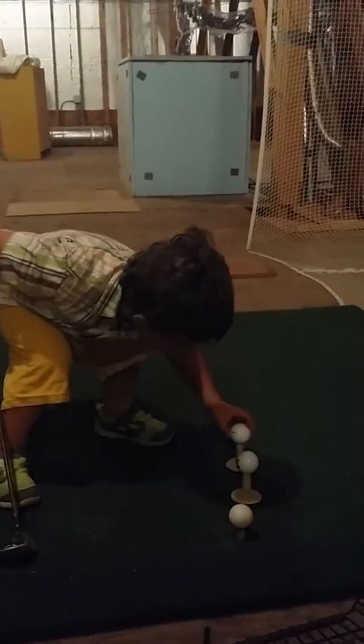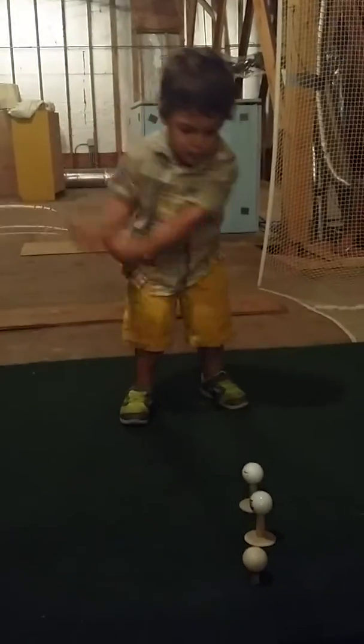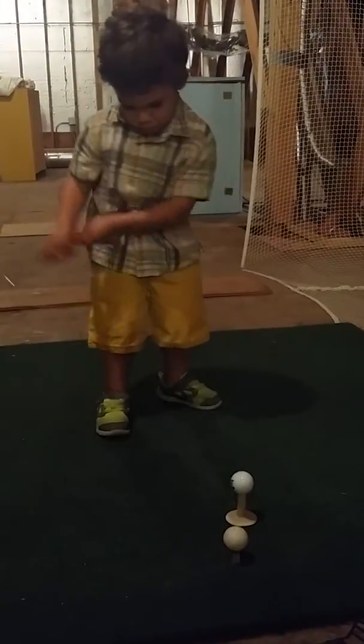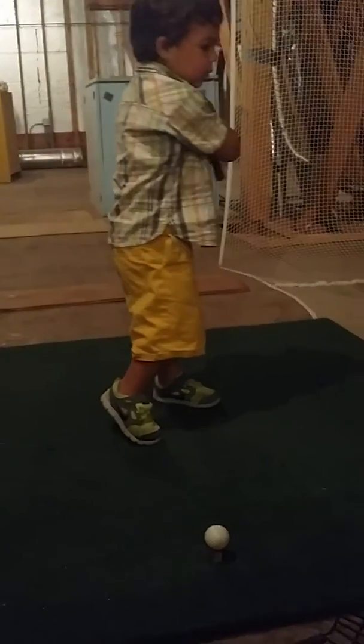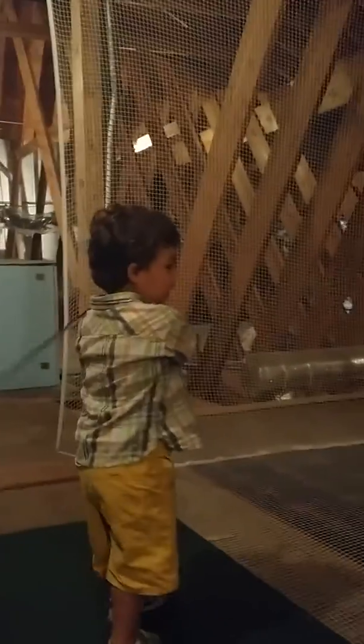Hey, you almost done? Yeah. Okay. Tee it up. Watch out for the bucket that's right there. Good hit. Wow. You moved all those balls. Good job. Gosh, Tanner. That was right on the money. Can you say, yeah, baby? Yeah, baby. You moved all those balls. Thank you.